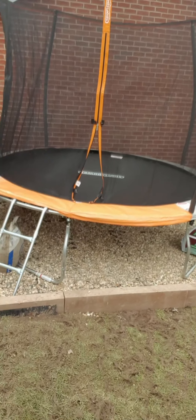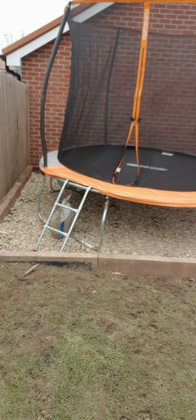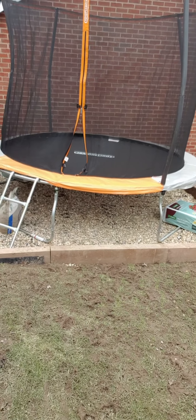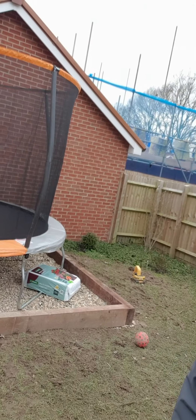Hi everyone, so another little project I'm going to go through today. I recently just finished this area for my little boy for his trampoline. Our garden slopes quite a lot down away from the house, so we needed to level this area off in order to put the trampoline on it, and we were quoted excessive amounts of money - and with the pandemic, I thought I'd do it myself.